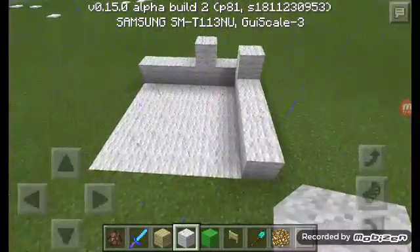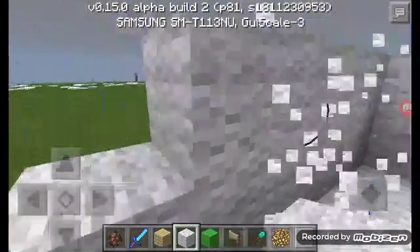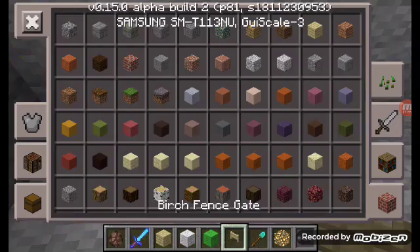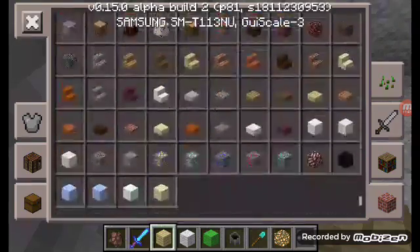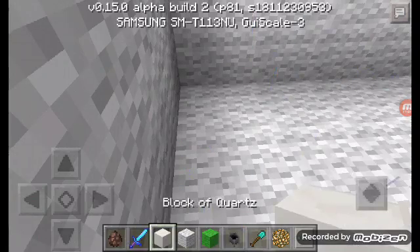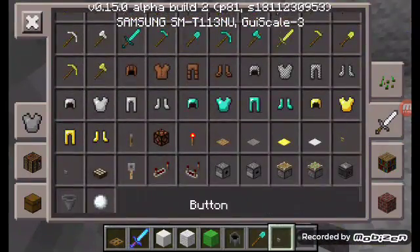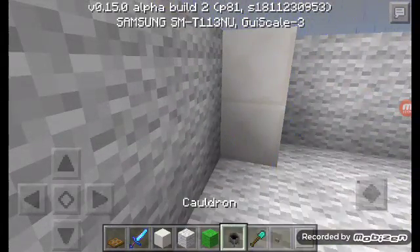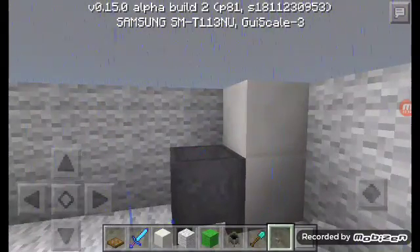So for example this is your wall. First thing is the toilet. For the toilet you're gonna need a block of quartz, a cauldron, a trapdoor, and also a button — any color. Also a bucket of water.